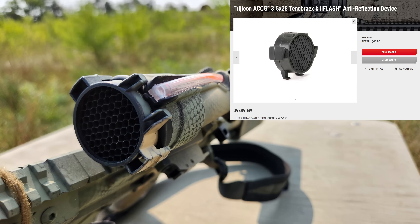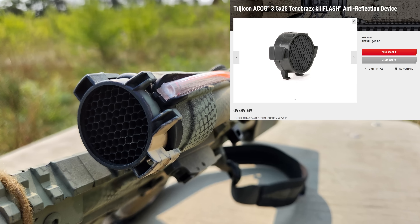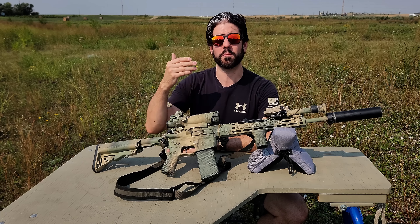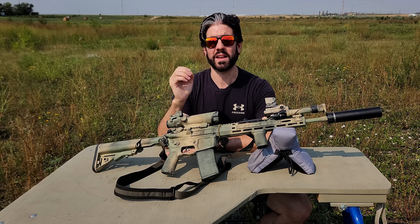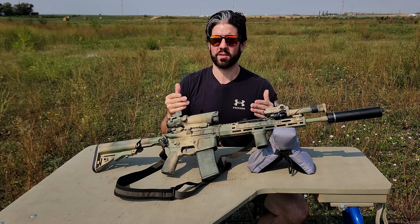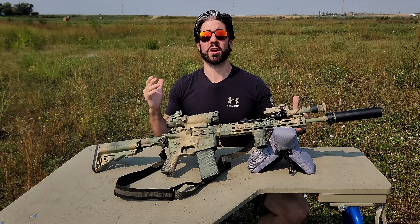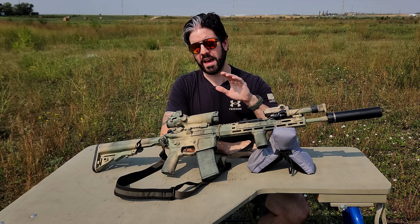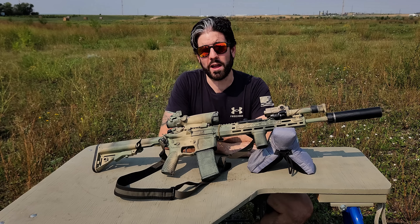I also have the TA66 ARD on the front, which is an anti-reflection device. What that does is stop people from seeing the reflection of the sun on my lens from far distances. If I'm trying to maintain a hidden position of concealment, I don't want to let everyone know where I am based on any type of reflection — that could even happen at night when somebody's shining a white light in your direction. Anti-reflection devices are a good idea for an SHTF general purpose rifle.